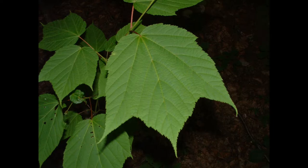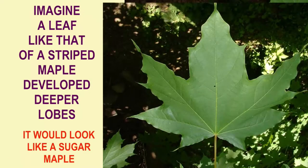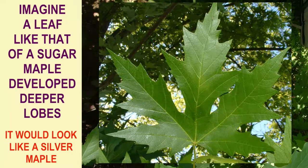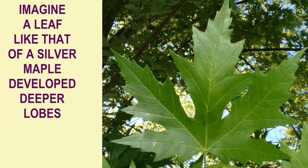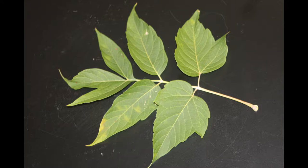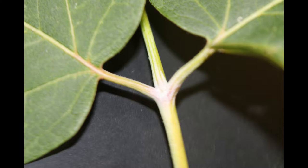Imagine you take a simple leaf like the leaf of this striped maple. If you could make the lobes just a little bit deeper, it might resemble the leaf of a sugar maple, which has slightly deeper lobes. If you made the lobes deeper still, it might resemble the silver maple, which has very deep lobes. Make them even deeper and you might separate the leaf into separate leaflets — like the box elder, or ash leaf maple, which has compound leaves.